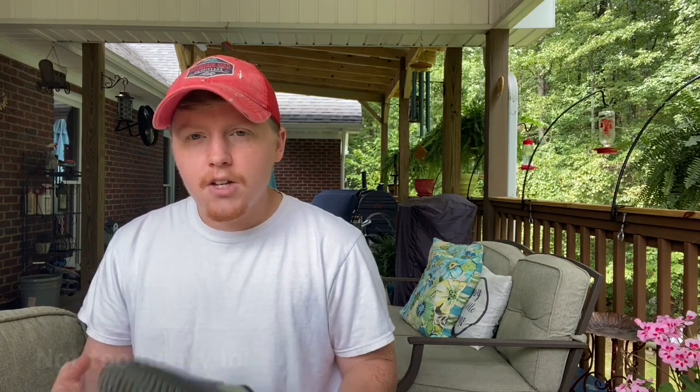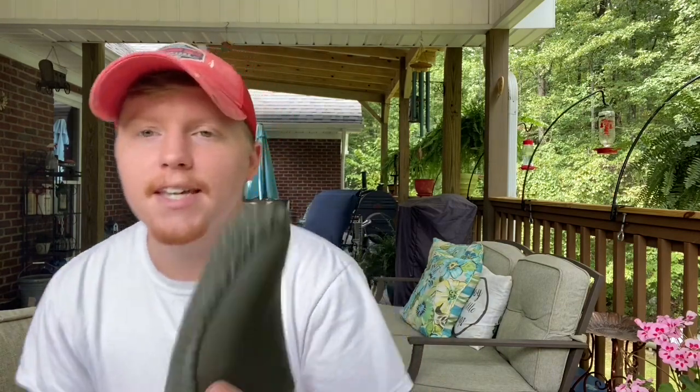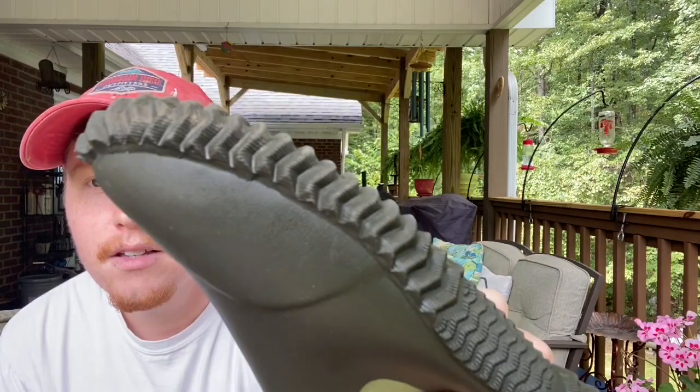They're very thick and very heavy, so I feel more stable in them going over unbalanced ground. My garden has a mud hill I have to walk kind of downhill on. And as you can see, they have grips on them, which is really nice.